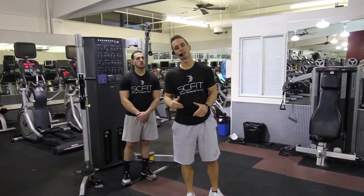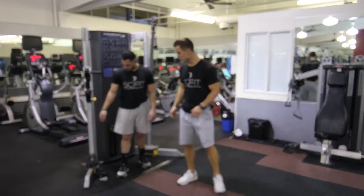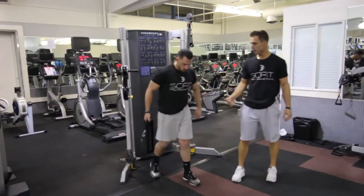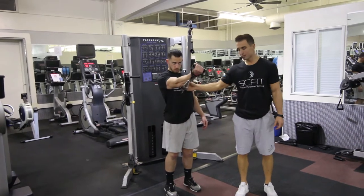This exercise is called the Cable Single Arm Decline Fly. He's going to grab the handle with one hand, keep a slight bend in his arm, and come up contracting his pec.